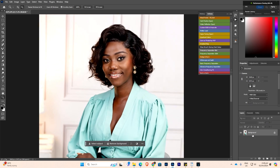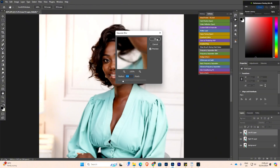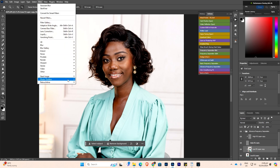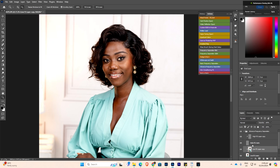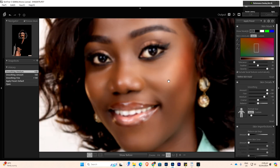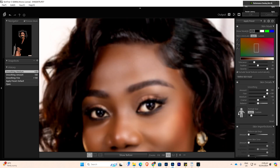Now let me show you the way I normally use it — with frequency separation. I think everybody has the frequency separation action, so I'll play it. I'm using 3.5. Then I select the low frequency layer and go to Filter to apply SkinFiner to the color — that is the low frequency — so that my texture will be maintained. I'll increase the settings, and I can even increase the Medium now because I've separated the texture from the color.